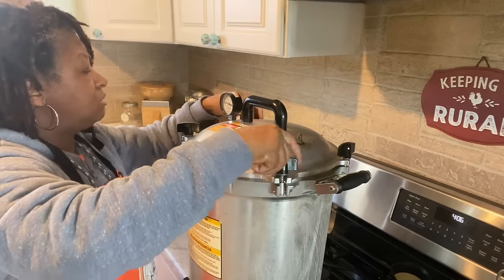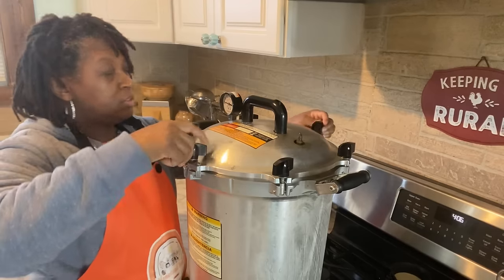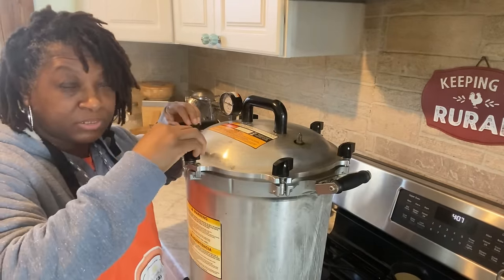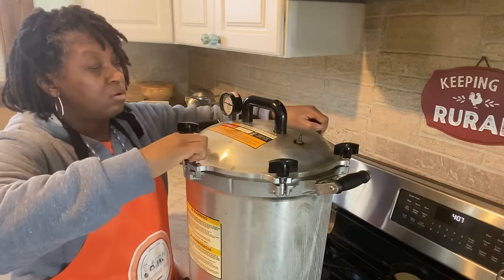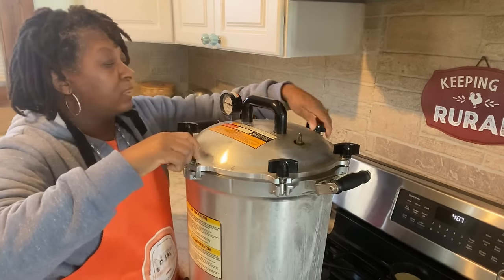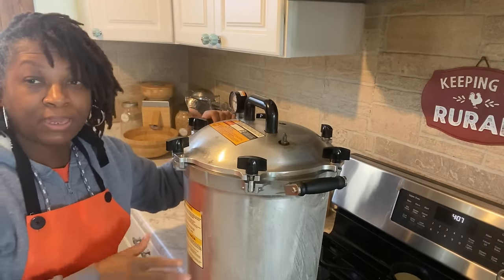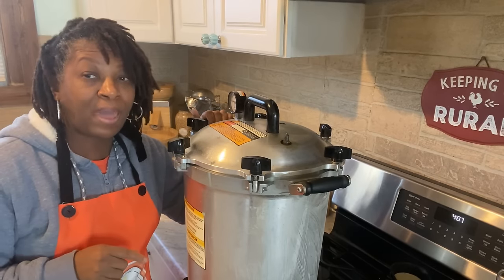So make sure that you are properly maintaining your canner so that these two things don't stick together. Now I'm going to go ahead and get my lid on. I'm putting the wingnuts on fingertip tight, just enough to hold them in place, and then I start over tightening them opposite of each other — not side by side but opposite. Tighten, go around, tighten, go around, tighten, and then start again one more time. Now I'm turning my fire on high and I'm going to allow my canner to come up to pressure. Once it comes up to pressure and starts venting, I'll show you the next steps.